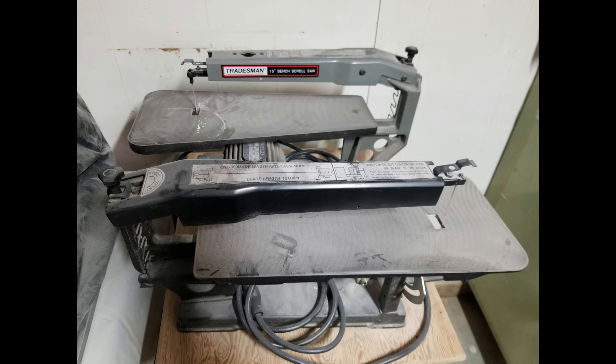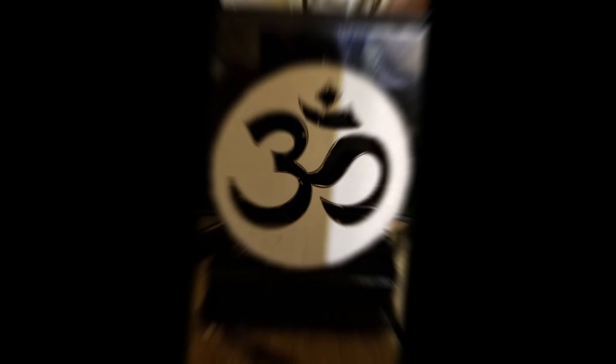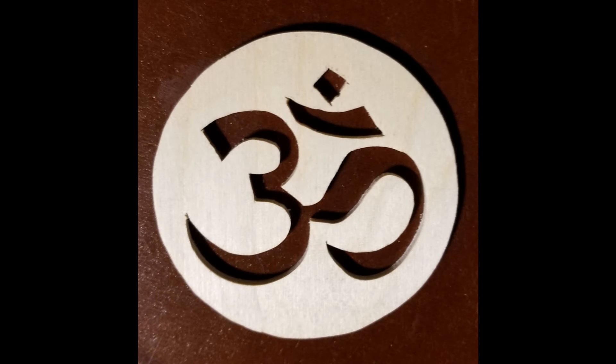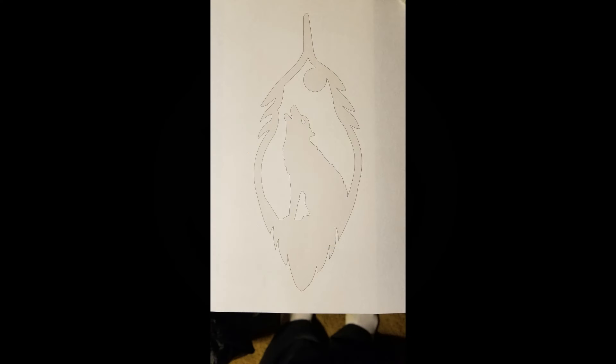You'll see a second one there. The only reason I bought that for $30 was that it came with 35 blades, brand new. This being my first project with that was not the best, but it got me going.